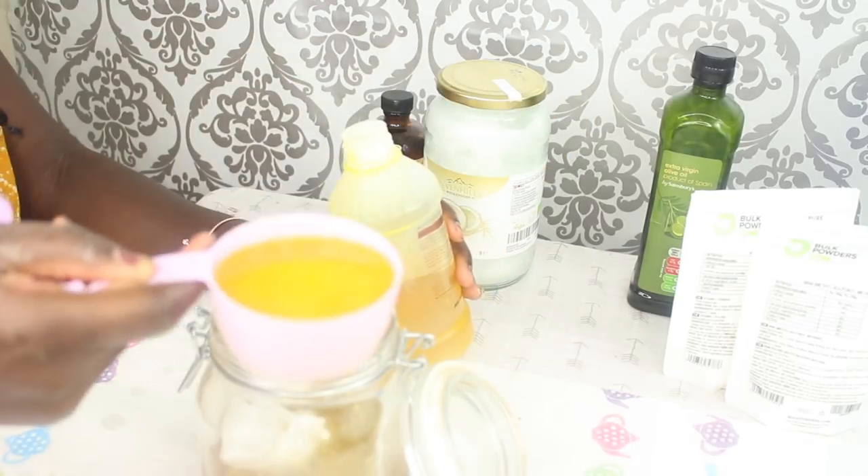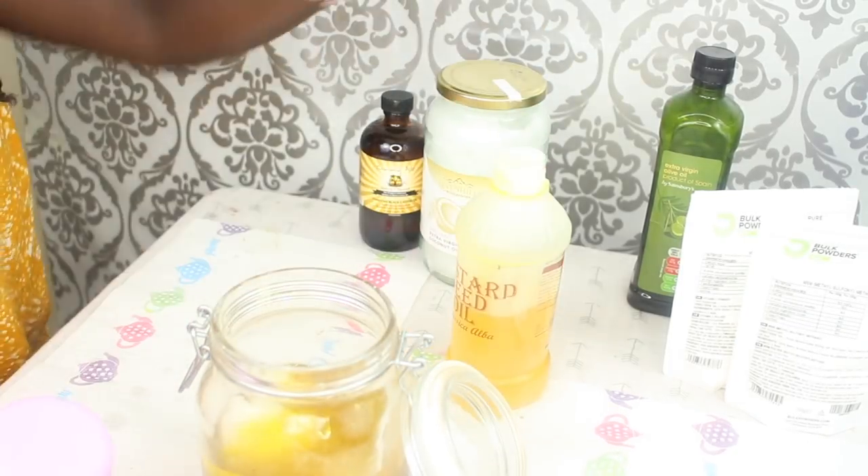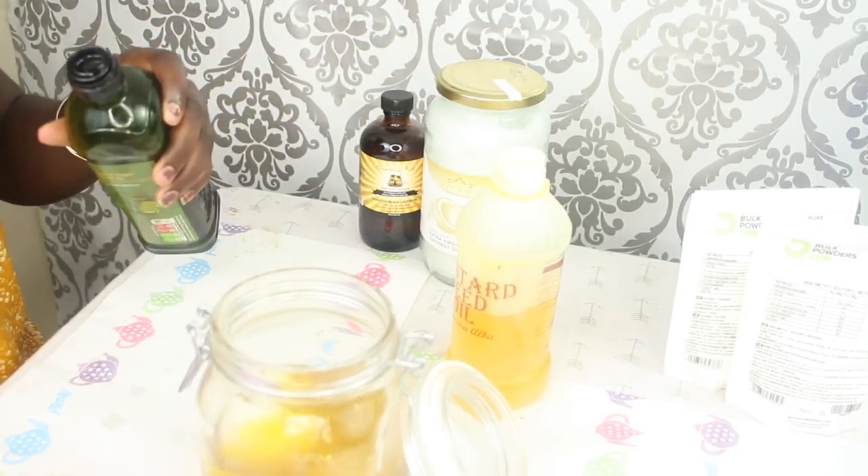I'm using a half cup of mustard seed oil and a half cup of olive oil.